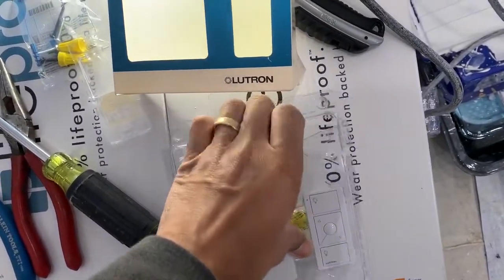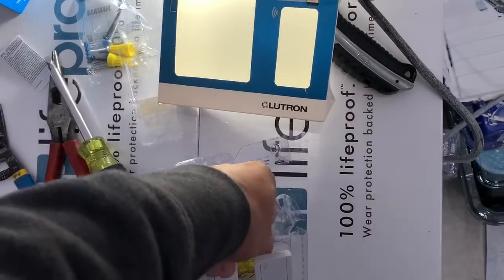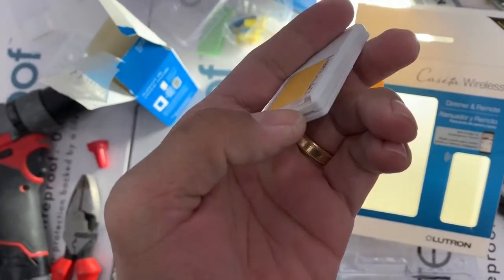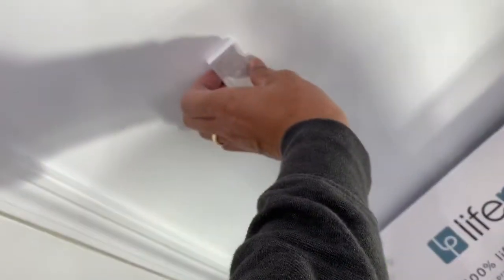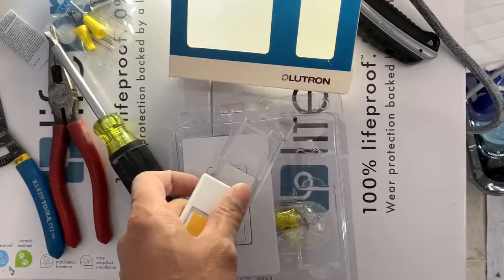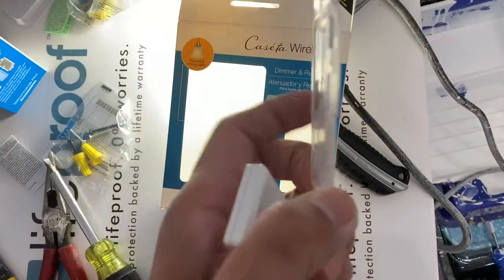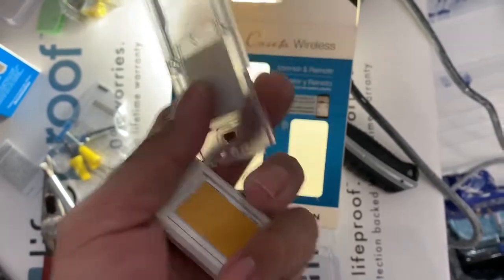You can also just take — I believe this is double-sided tape right here — and just stick it straight up on the wall. But if you're going to use the mounting bracket, you would just slide this guy off right here, and it will just clip into the groove right here. This little thing just slides into that point, and that's pretty much it — it just houses it.